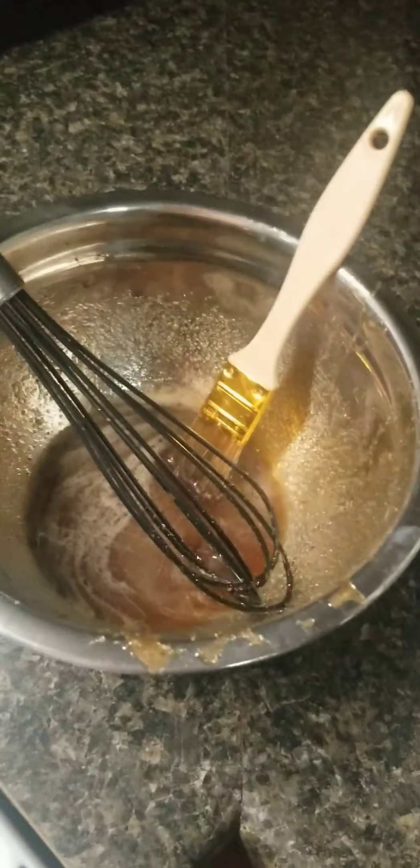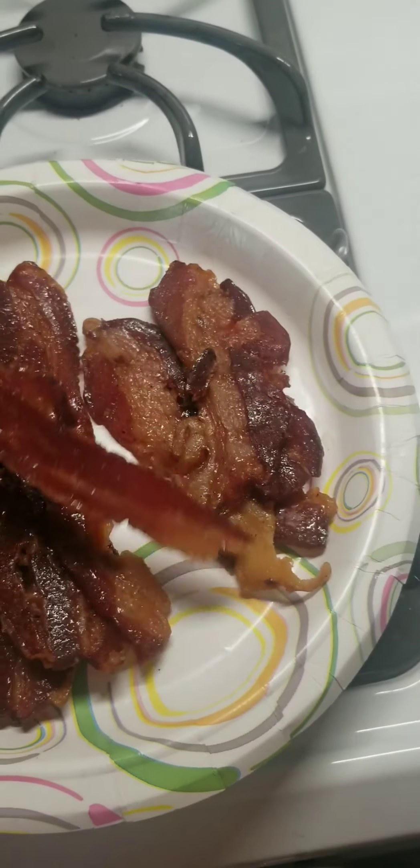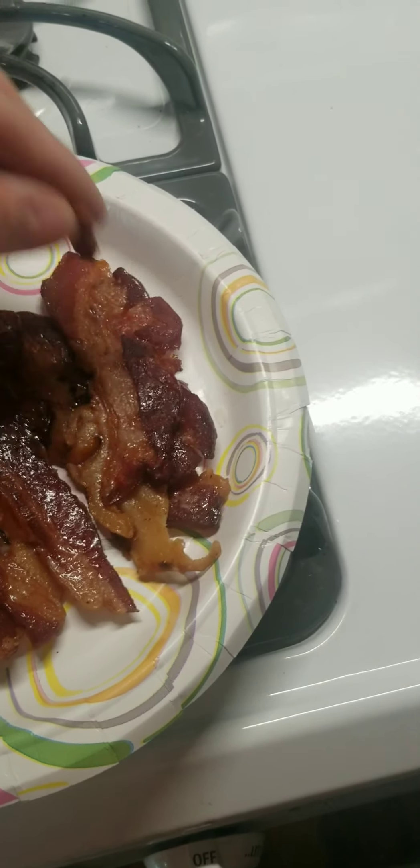I made some bacon jerky last night for the first time and did it pretty damn good. I glazed it really well. I mean, it's not bad — it's really not bad. It's a little hard to chew, but that's, you know, it's jerky.